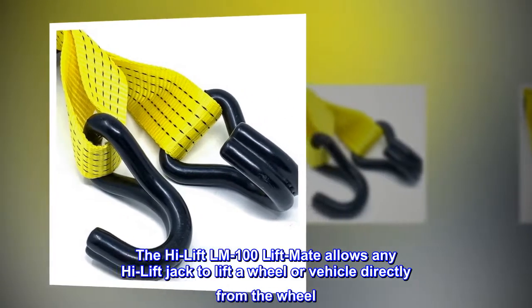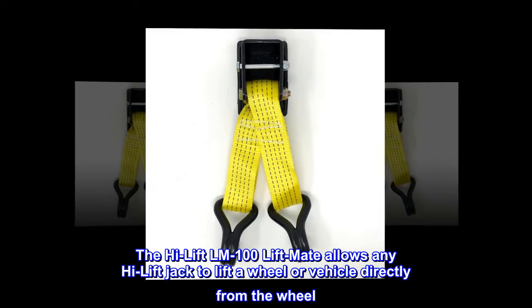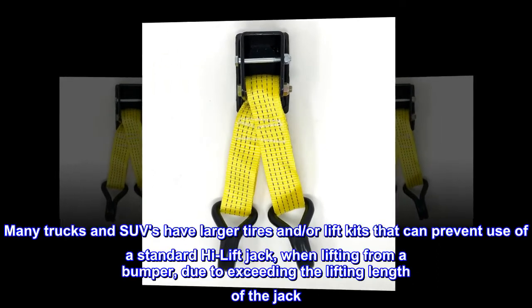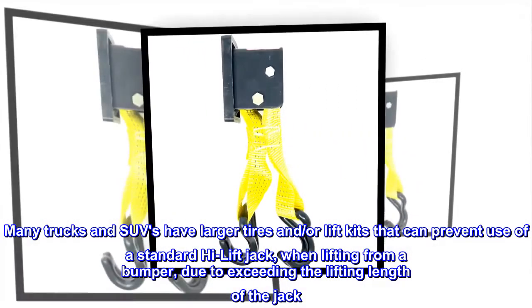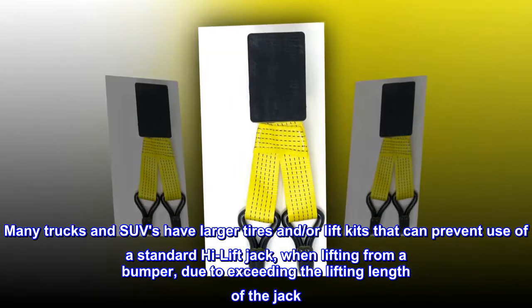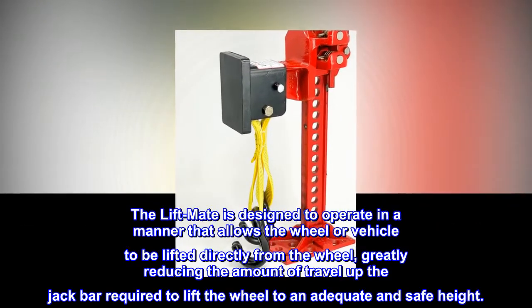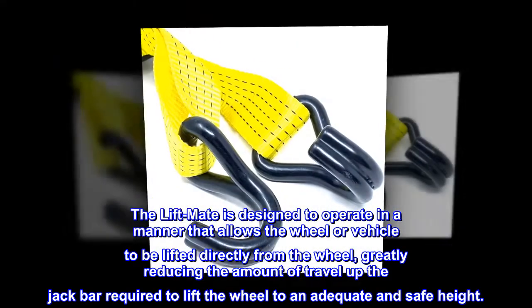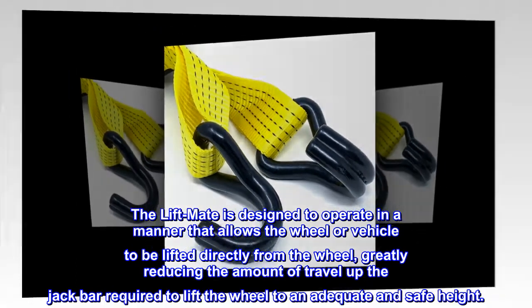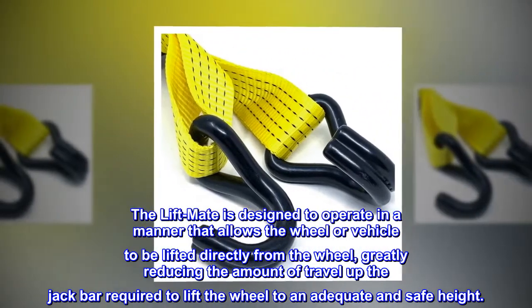The High-Lift LM100 LiftMate allows any high-lift jack to lift a wheel or vehicle directly from the wheel. Many trucks and SUVs have larger tires and/or lift kits that can prevent use of a standard high-lift jack when lifting from a bumper, due to exceeding the lifting length of the jack. The LiftMate is designed to operate in a manner that allows the wheel or vehicle to be lifted directly from the wheel, greatly reducing the amount of travel up the jack bar required to lift the wheel to an adequate and safe height.